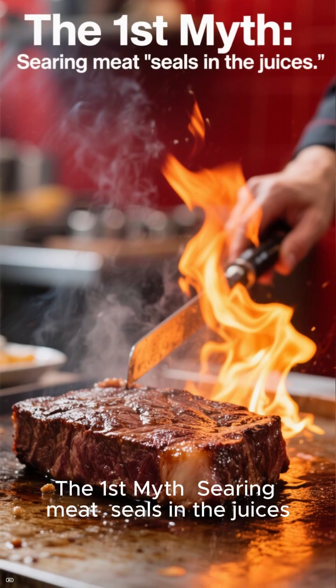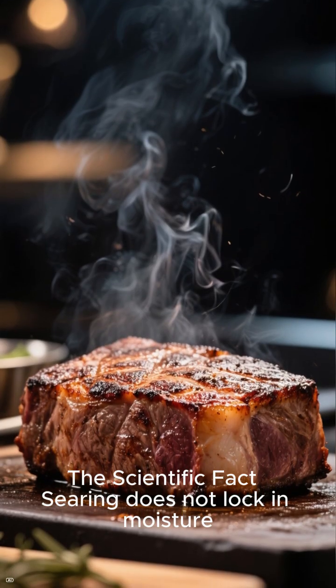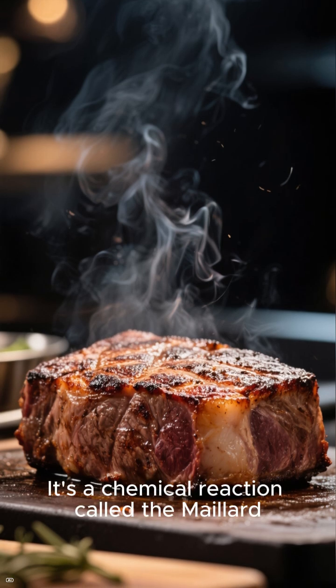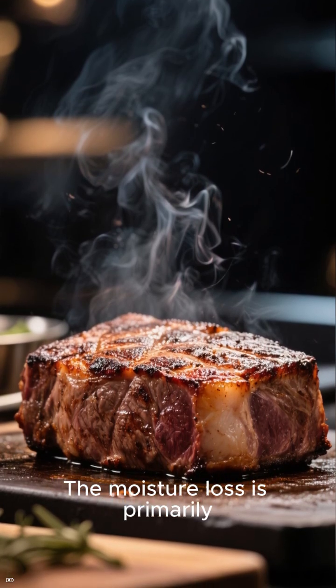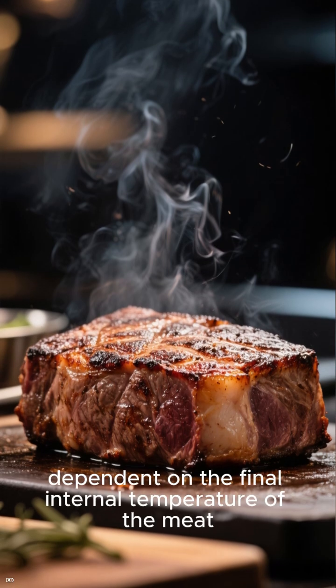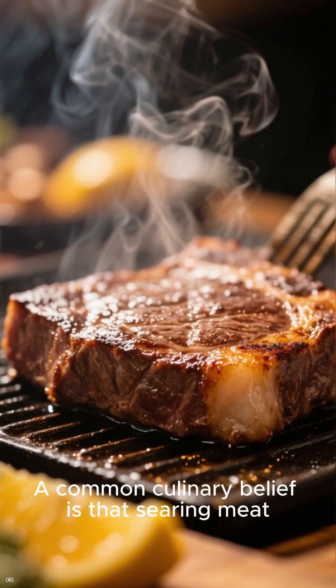The first myth: searing meat seals in the juices. The scientific fact: searing does not lock in moisture. It's a chemical reaction called the Maillard reaction that creates a flavorful crust. The moisture loss is primarily dependent on the final internal temperature of the meat.